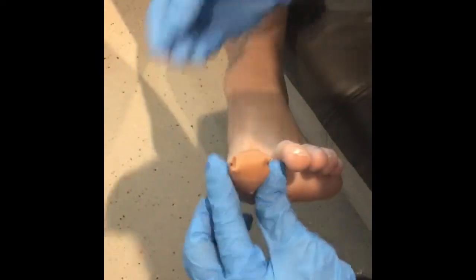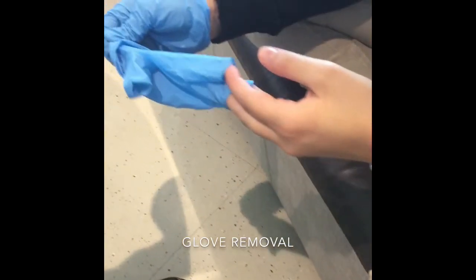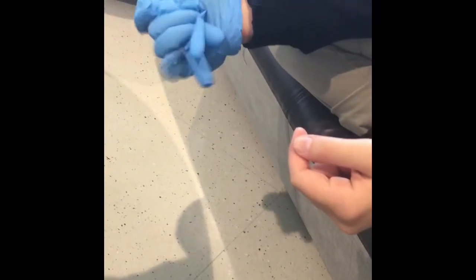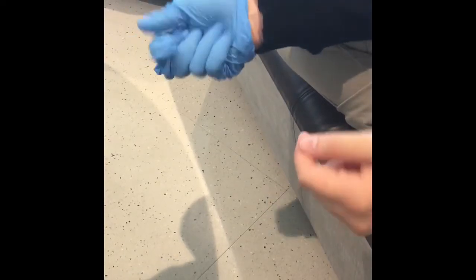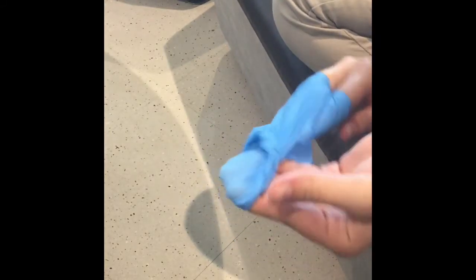After you're done, safely remove gloves. Grip one glove on the outside near the cuff and peel it down until it comes off inside out. Cup it with your other gloved hand. Place two fingers of your bare hand inside the cuff of the glove still on your hand, and peel that glove off so it comes off inside out with the first glove inside it. If there is blood on the gloves, dispose of them properly, then wash your hands.